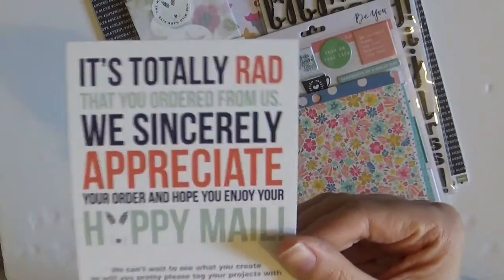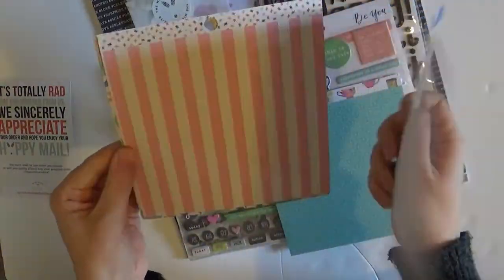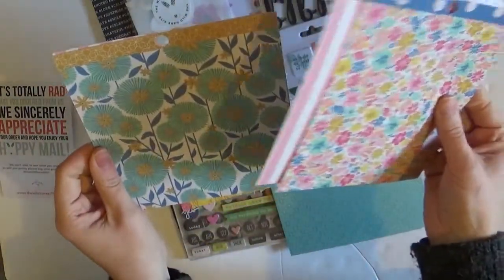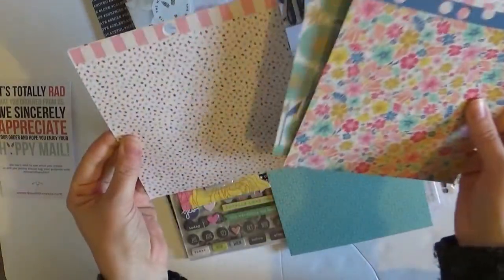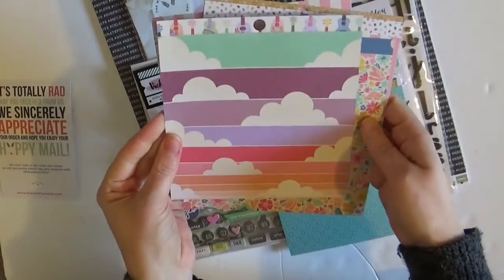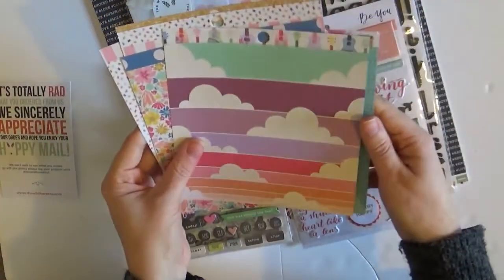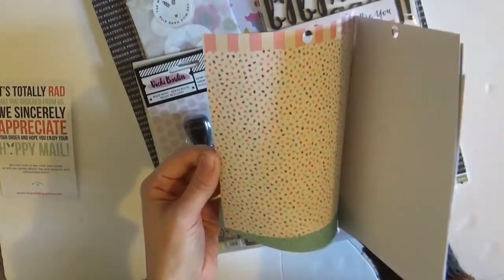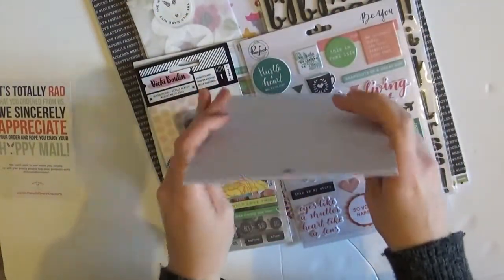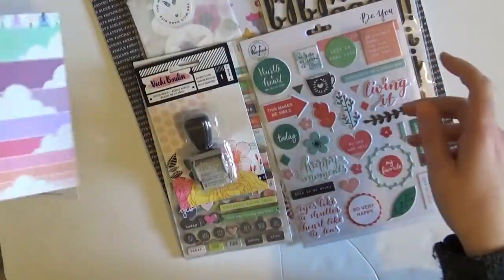I'm going to pull this out and have a little look. Some papers — these are gorgeous. I wonder what they're from; it probably tells you on that sheet. They're really pretty. Oh, I like that with the little clouds. I'll definitely be able to use some of those in my Project Life. In fact, I've got a spread I'm doing right this second that I stopped because the postman turned up, and this would be really good for that.